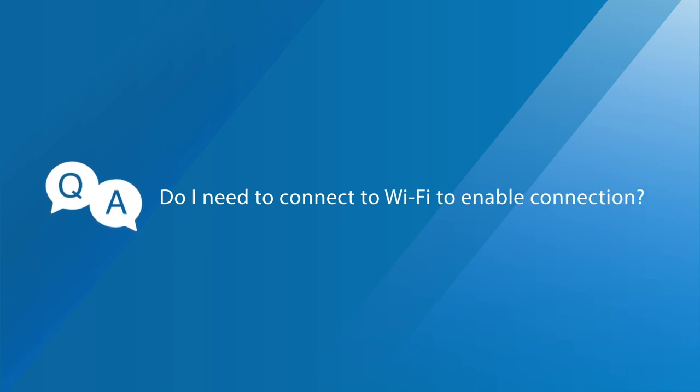Question one: Do I need to connect to Wi-Fi to enable the connection? The answer is no. You can use it without any network configuration or additional apps. Just plug and play — it is that easy.